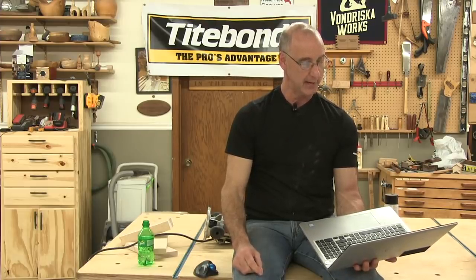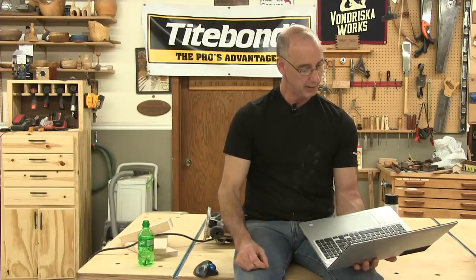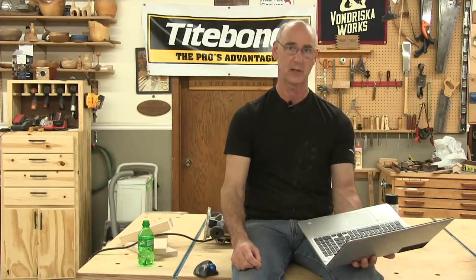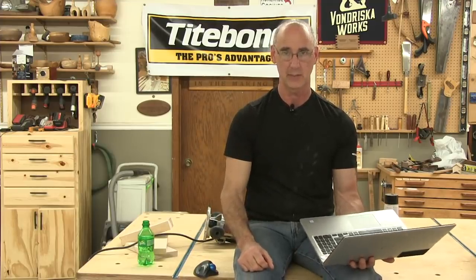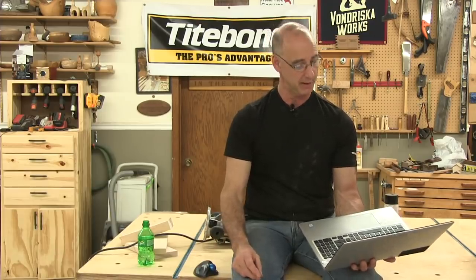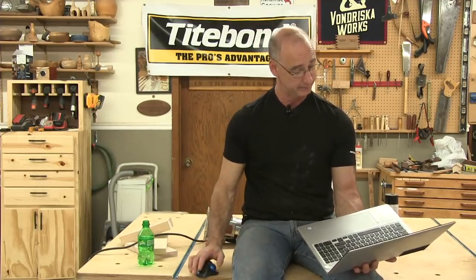Is the Incra table saw fence good? I don't know — I've never used one. Steve asks about the Laguna 1412 — thinking of getting Carter bearing guides instead of ceramic guides because the lower ceramics are hard to adjust. I've never used the Carters. I've got a 14BX Laguna and I'm fine with the ceramics. I can't do a compare and contrast since I've never used the Carter guides.